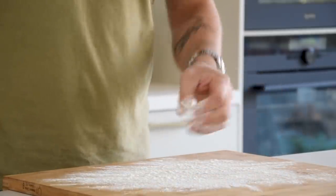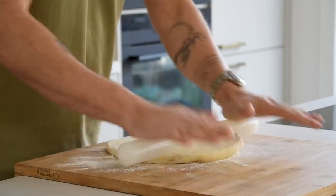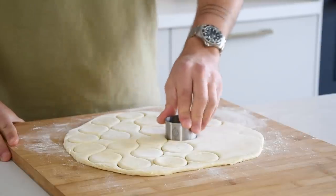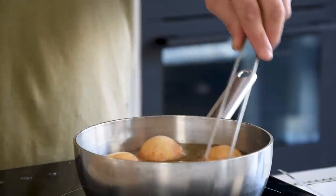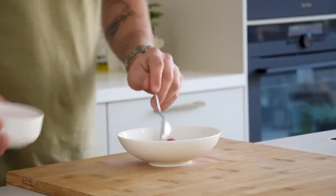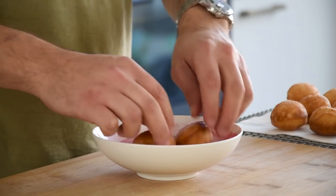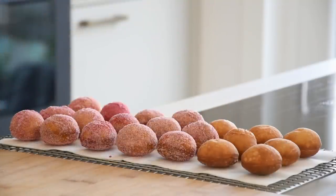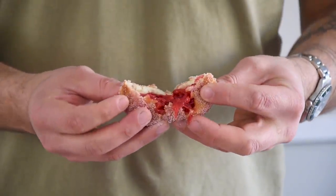Now back to the donuts. Dust your work surface with flour and roll out the dough till it's around 1 cm thick. Then cut it with a round cutter into the desired size. After that, fry it at 180 degrees Celsius until nice and golden on both sides. While you're deep frying your donuts, mix 50 grams of sugar with 5 grams of strawberry powder. Once all the donuts are fried, cover them with a thin layer of the strawberry sugar. Then take your rhubarb and strawberry compote and fill your donuts as full as possible.